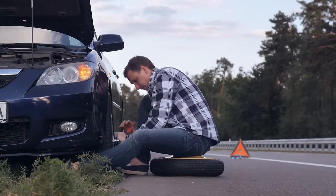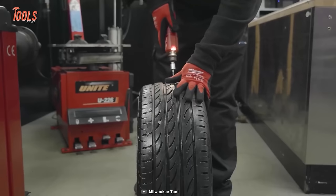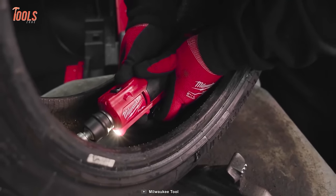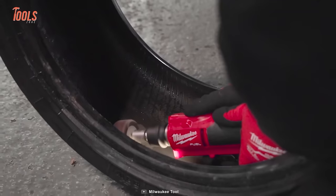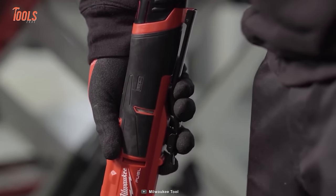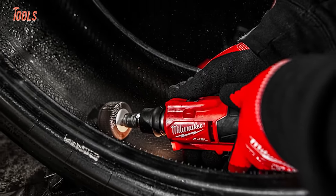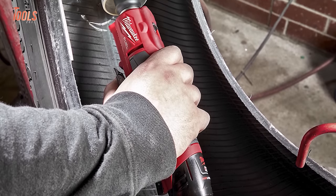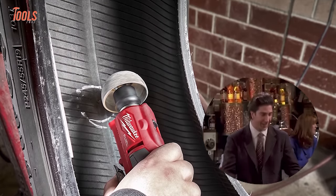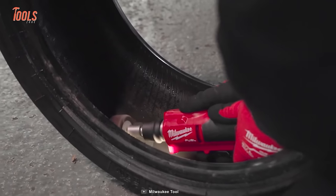The Milwaukee Low Speed Tire Buffer delivers superior performance, ultimate control, and unbeatable runtime for tire repairs. It replaces outdated pneumatic solutions, with two speed modes for consistency and the ability to complete up to 30 regular tasks on a single charge. A built-in LED on the head lets you tackle dark, dim spaces with confidence.